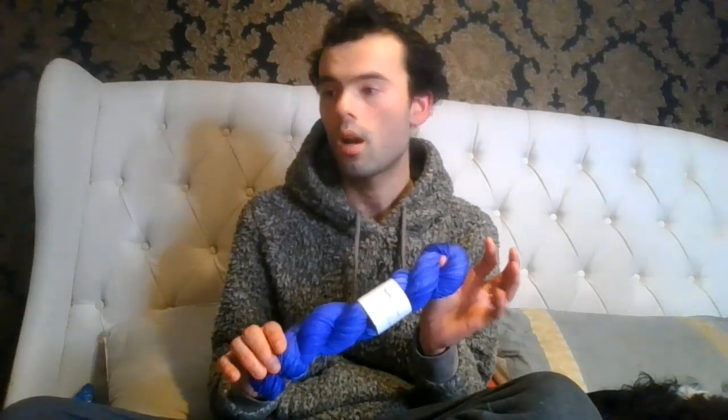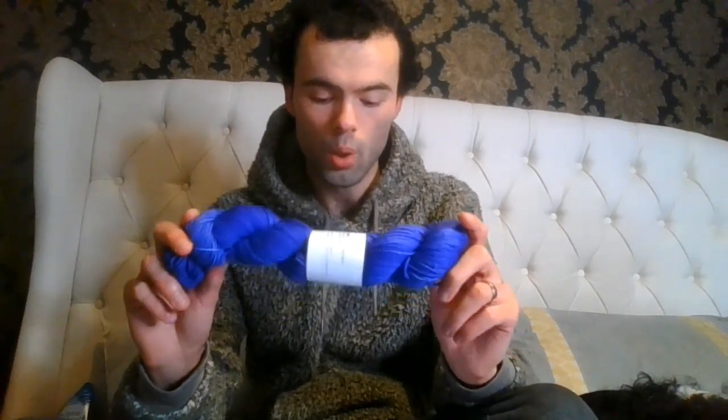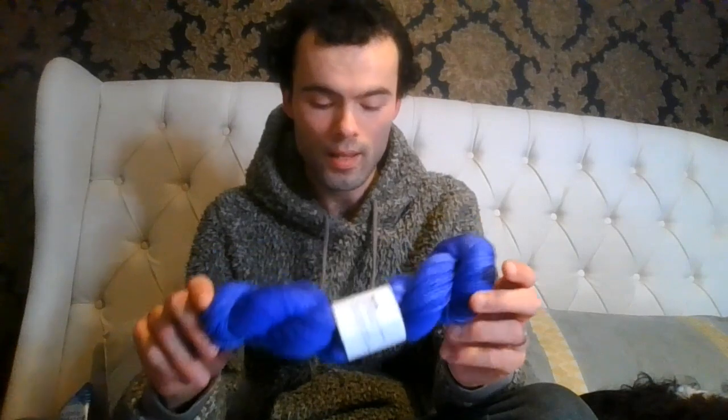It's hand dyed yarn — done by hand — and a lot of work has gone into it. Alternating skeins won't make it as obvious that the colors are slightly different. I do have a sweater made in my colorway Industrial Revolution where the person started off alternating skeins and then stopped, so you can see the color pooling and slight variation. Some of you might want that effect, especially if you're doing a so-faded look where one is slightly darker than the other.